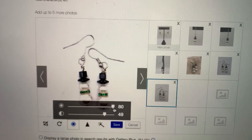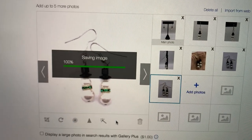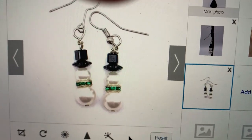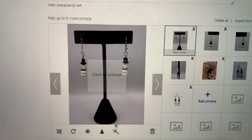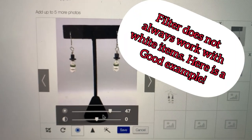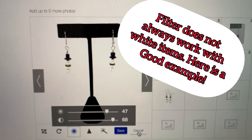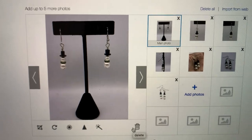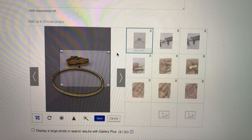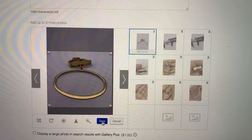I just listed a brooch and the brand was MAZ — I'm not sure if it's a dog or a cat, but I started it at $12.99 and got a bid within about an hour. So I'm wondering if I listed it too cheap. It's got some watchers so I'm curious to see what it goes for. I think I did a screenshot of it so we'll see if it comes up.